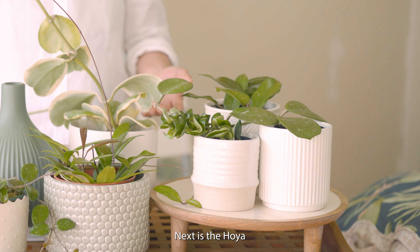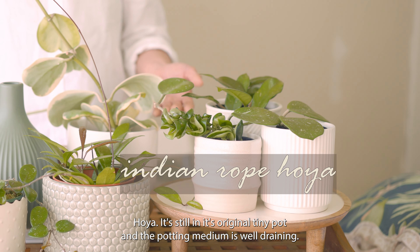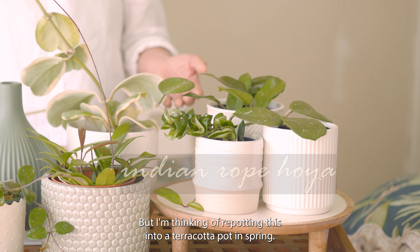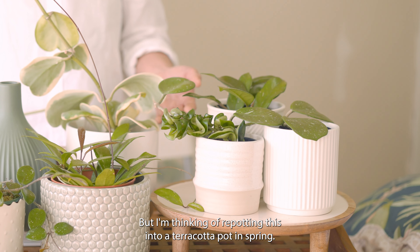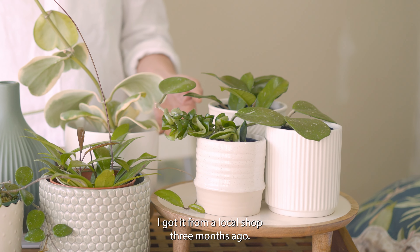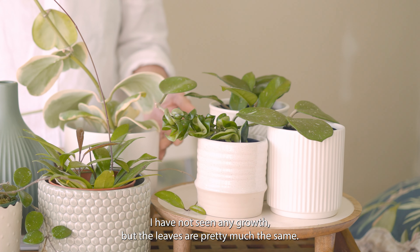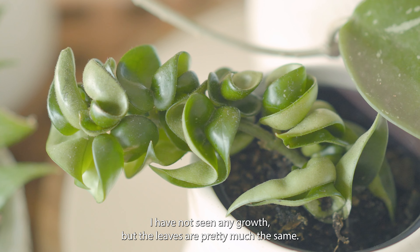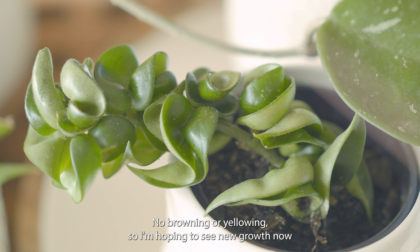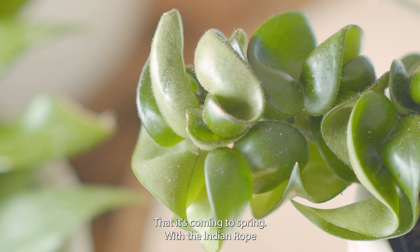Next is the Hoya carnosa compacta, or the Indian rope hoya. It's still in its original tiny pot and the potting medium is well-draining, but I'm thinking of repotting this into a terracotta pot in spring. I got it from a local shop three months ago. I have not seen any growth, but the leaves are pretty much the same — no browning or yellowing — so I'm hoping to see new growth now that it's coming to spring.